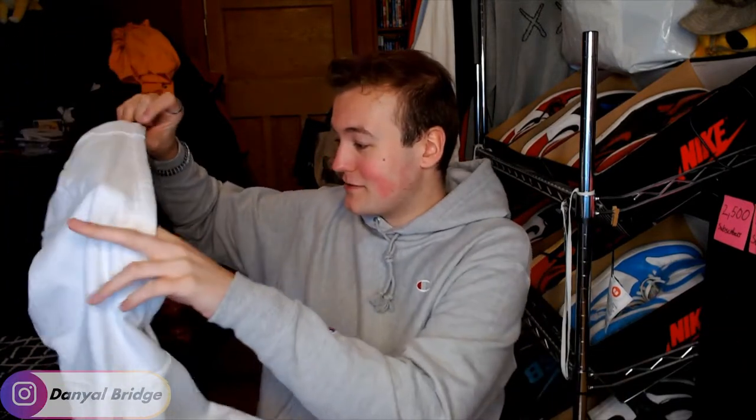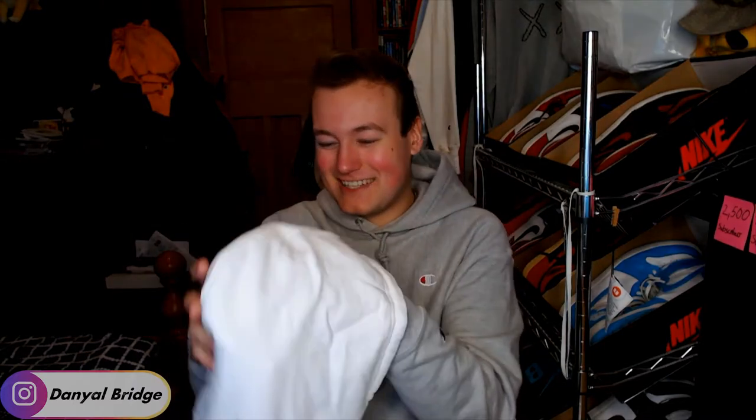What do we have on the actual inside of the hoodie? Just Palace extra large there. Nothing too crazy. Let's chuck it on and see how it actually fits on me — see how it fits on a six-five, 110-kilo guy.